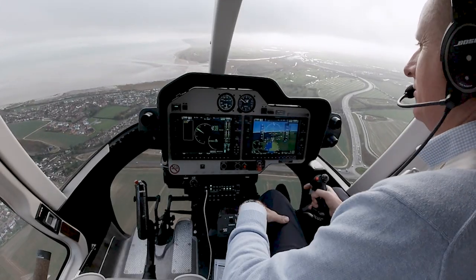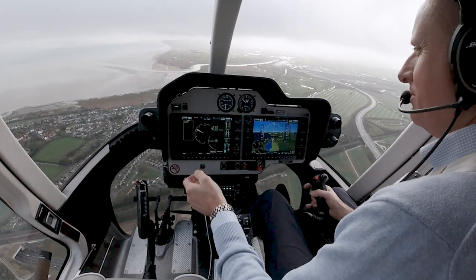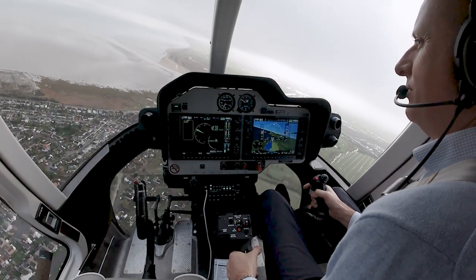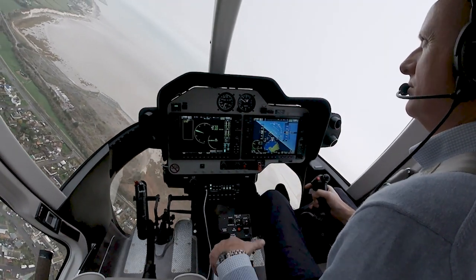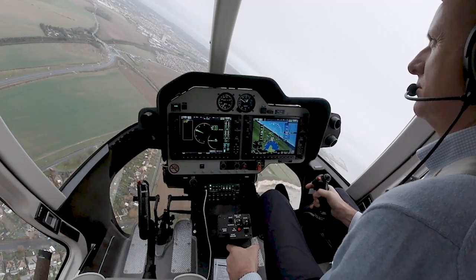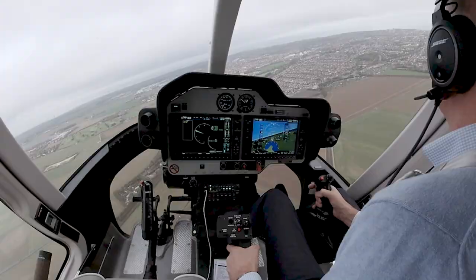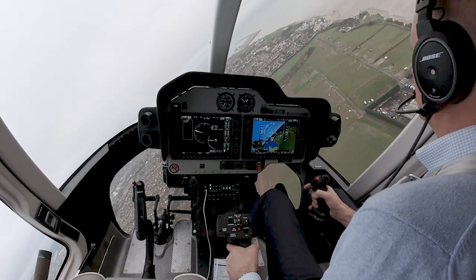We're just coming up to 80 knots. We still want to know how the aircraft feels before we start to commit to high speed, so we'll try a nice gentle turn to the left — we are clear to the left. Just put a bit of bank in. Vibration levels don't change — absolutely smooth. Beautiful aircraft to fly. Effortless, I think, would be the word. Back to the right — we are clear to the right.